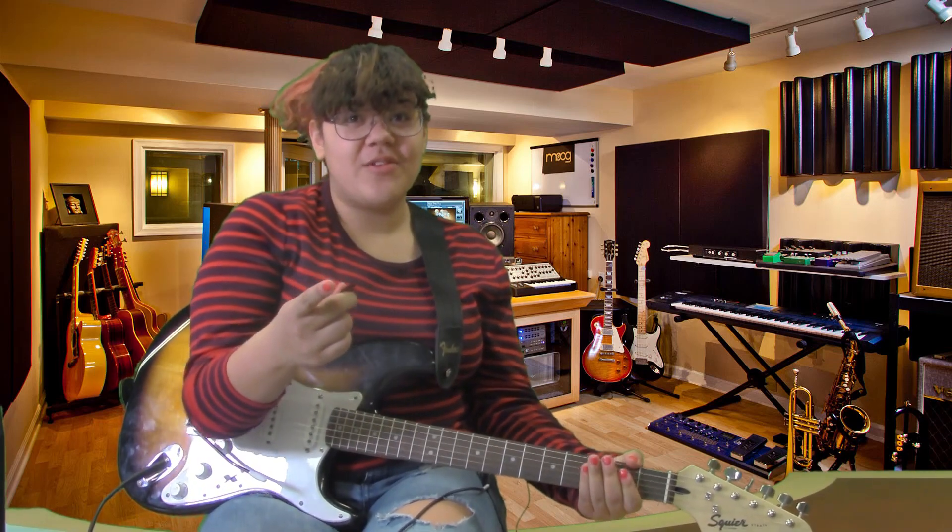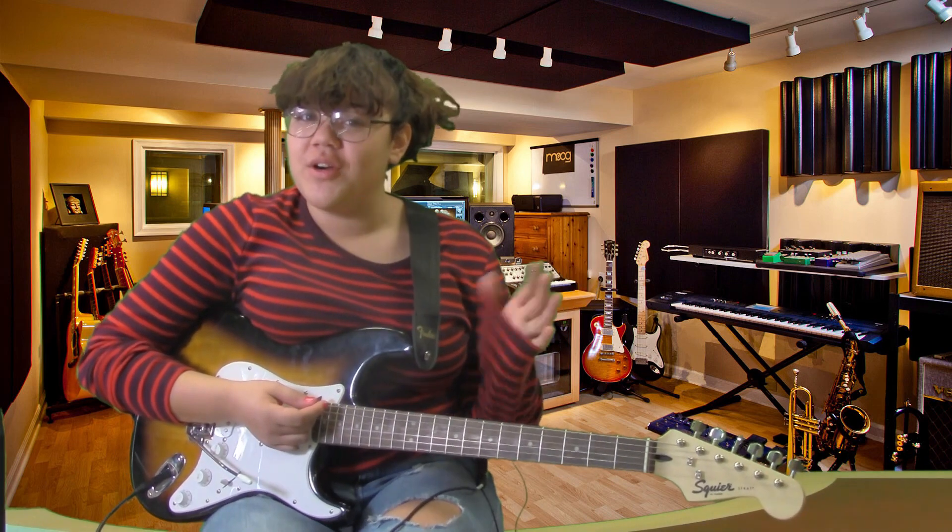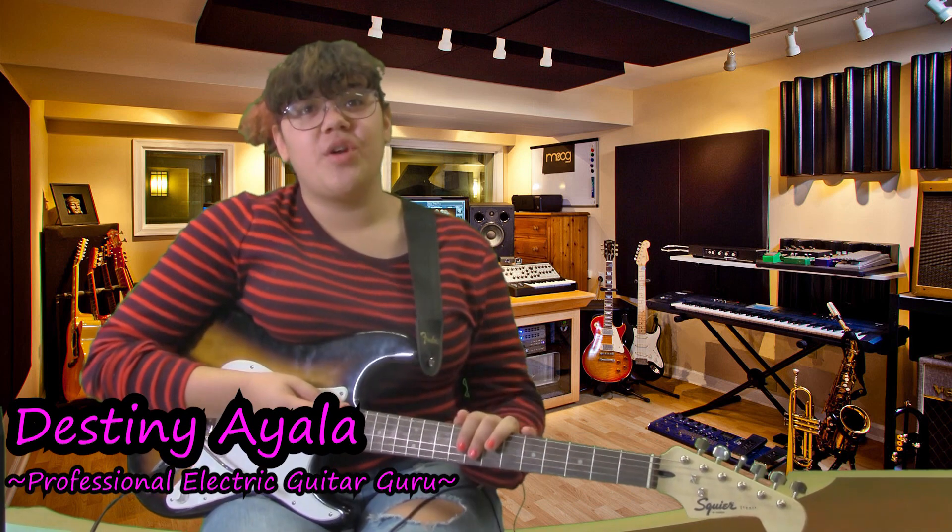Do you like alt-rock and listening to metal? Are you tired of trying to hit that G chord and sounding like nails on a chalkboard? Hi, I'm Destiny All and today I'm gonna teach you how to play a nice rock song, Seven Nation Army.